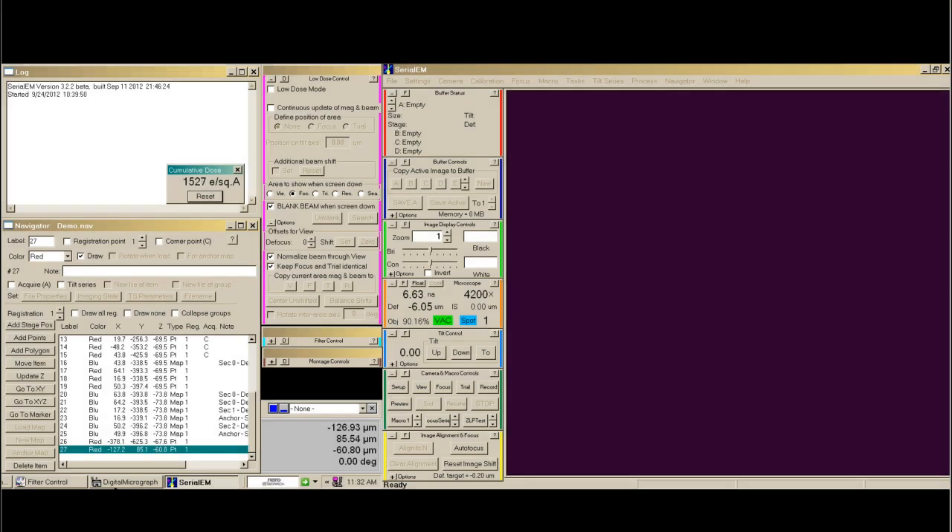We've gotten to 1,500 electrons of total dose, so now I can take myself to the imaging mag and find an area of interest on the cell. You can see the dose increases dramatically as we increase the mag.